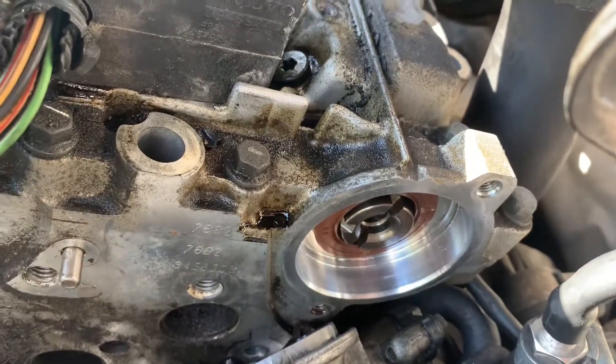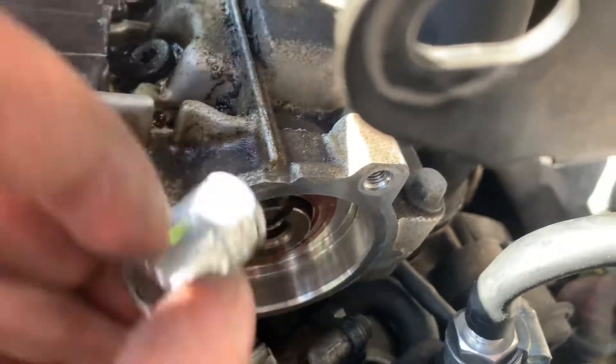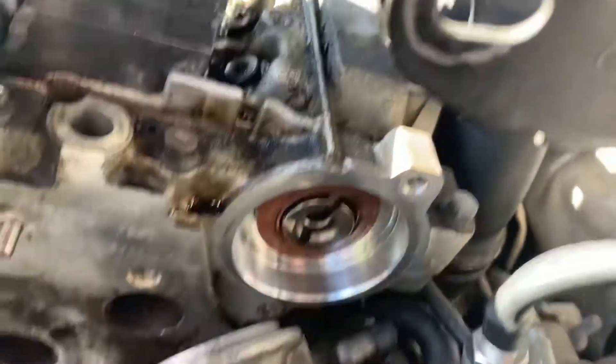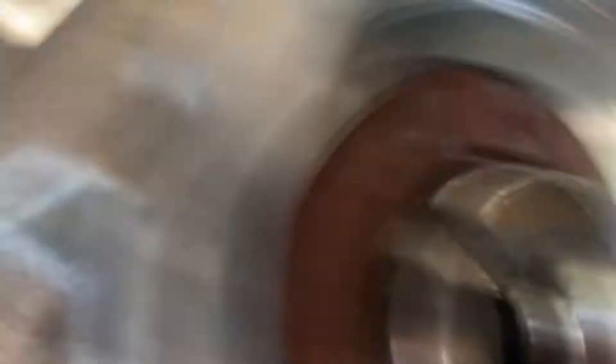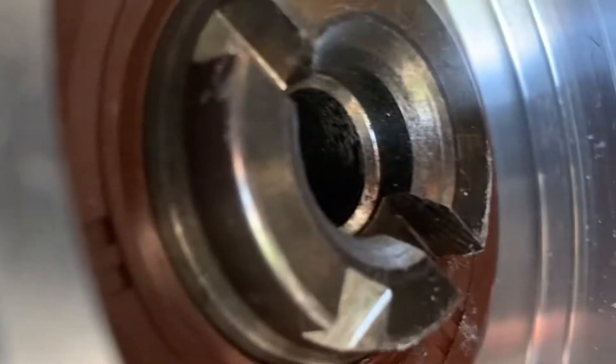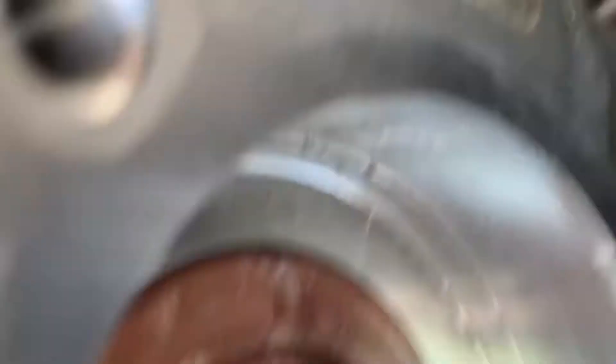To install the new cam seal, I recommend getting a socket small enough to fit in the gap and pushing it in with the socket flat against the seal, so it doesn't get pushed in too far. That's the new seal — as you can see it's completely flush with the sides of the head. Now I'm going to put everything back together.